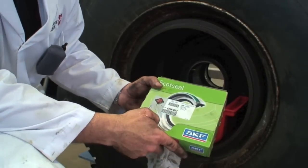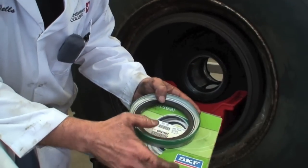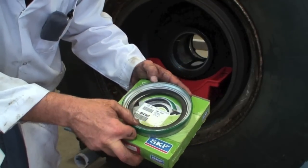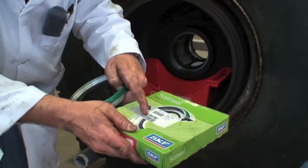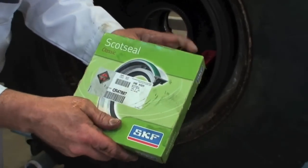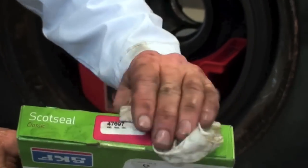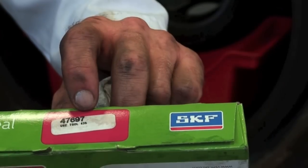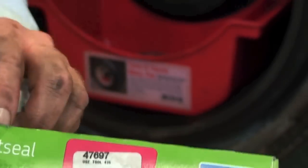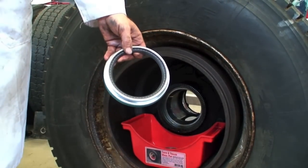When you get a new seal you're going to have to know the number of the seal. These are pretty standardized seals so your parts department should stock them. Inside the seal here we've got a number, and the number corresponds to the number on the package — we've got a CR47697 seal. Looking on the end of the package it says to use tool 436. When you install these you need to have a set of seal drivers from the company that makes the seal.